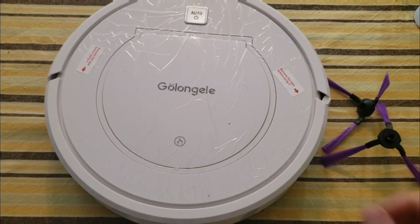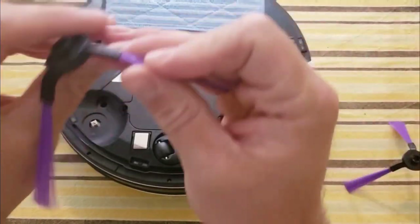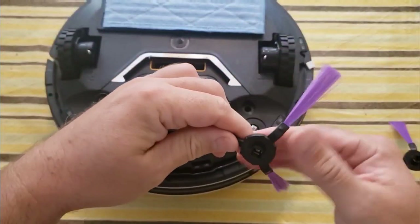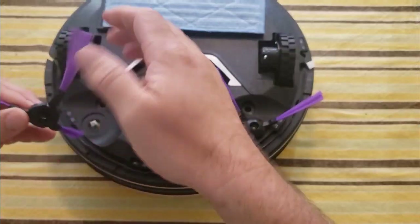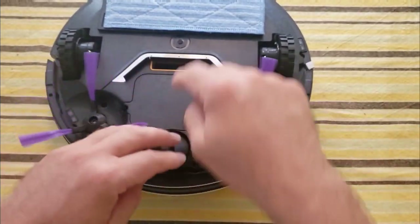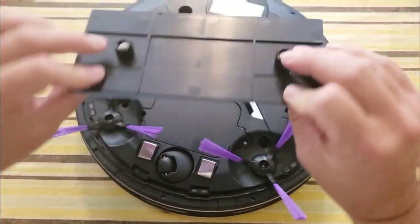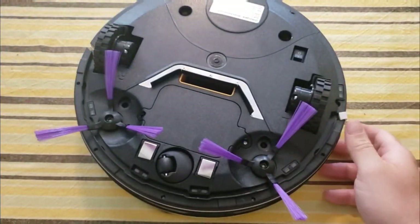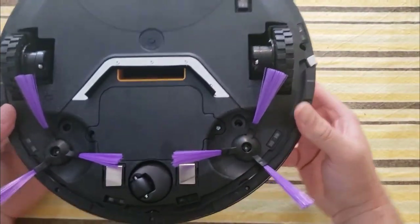We are fully charged and ready to go. Let's install our side sweepers. I love that they have it on both sides because anywhere this goes, it sweeps in the debris and brings it right in. I'm going to take the mop part off — I'm not going to use that. So I'm going to go downstairs, set this thing up, and let it go.